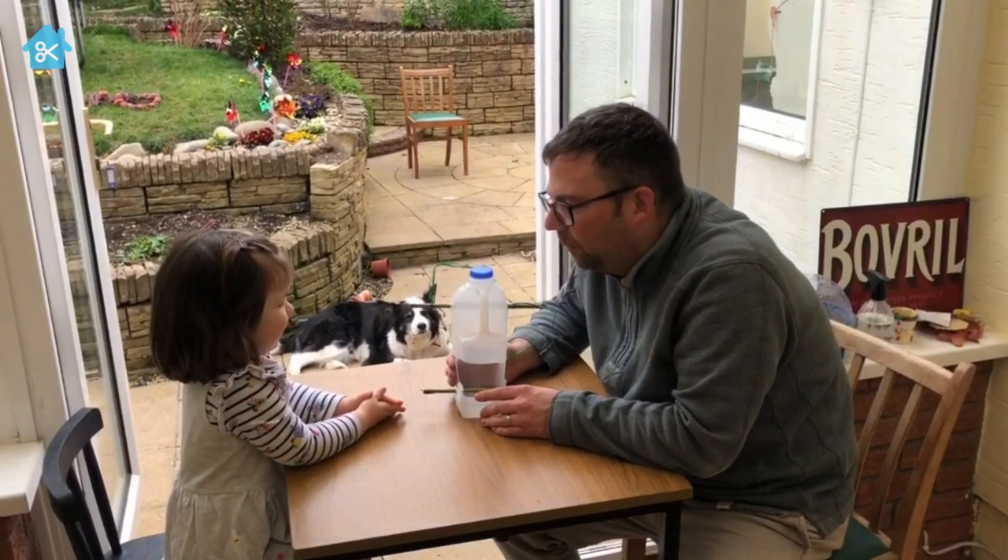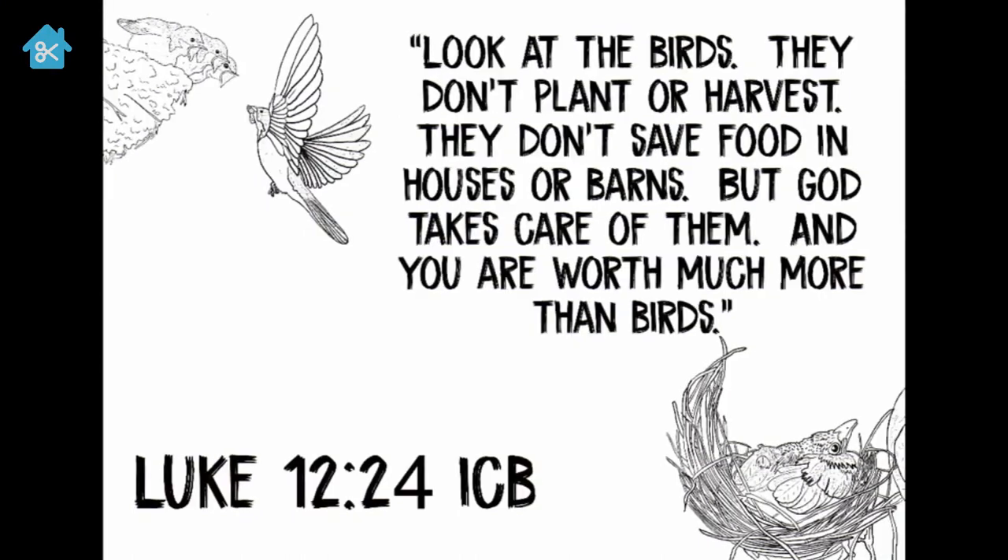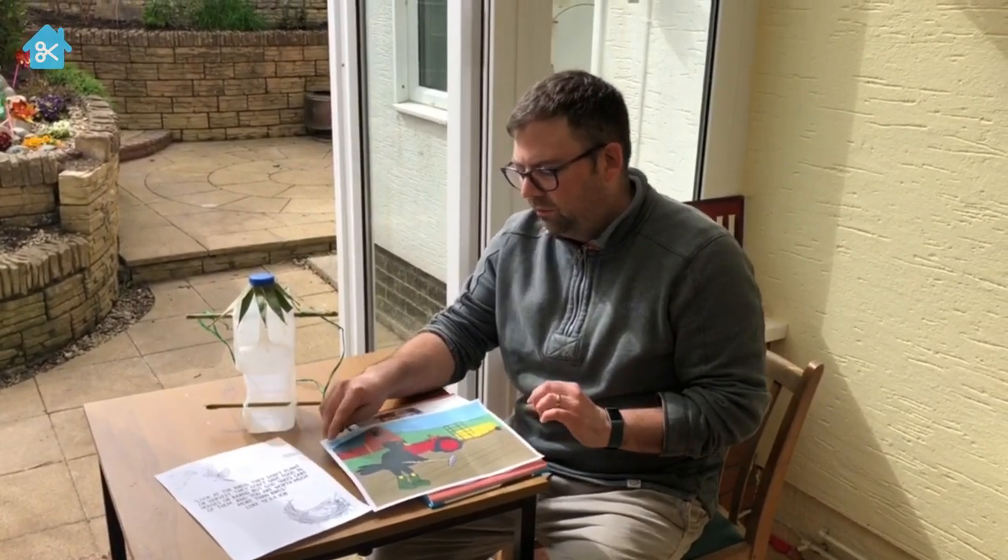Me and Faith are going to have a go at decorating ours. Making this bird feeder made me think of a verse from the Bible. It says: 'Look at the birds — they don't plant or harvest, they don't save food in houses or barns, but God takes care of them. And you are worth much more than birds.'